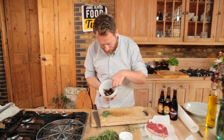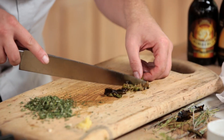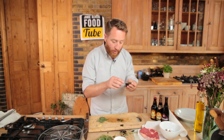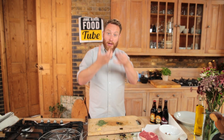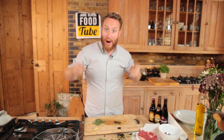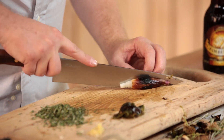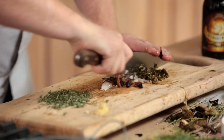Here are our shallots and jalapeños from earlier. We're just going to pull the skin off and take the seeds out as well. The reason you put the cling film on is that as the heat comes up it hits the top of the cling film, is reflected back down, and that creates a wet heat — a steam — that helps steam off the skins. Now I'm just going to roughly chop up the shallots and the jalapeños.